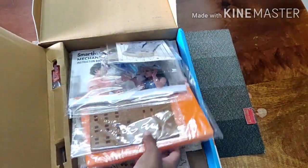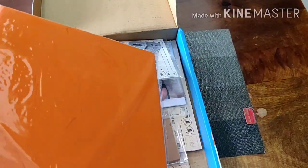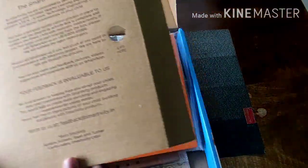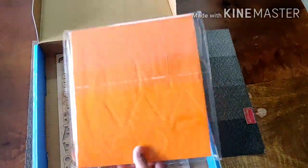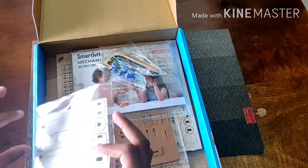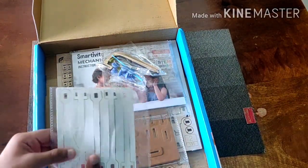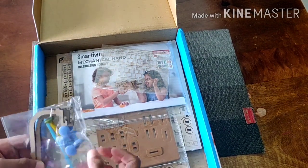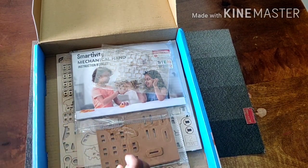Inside we find all the things we need for a mechanical hand. Wow, that's a lot of construction kits! Then after you take that out, there's a foam piece, then some other kind of pieces — I don't know what that's for — then some wooden pieces and some other plastic pieces.